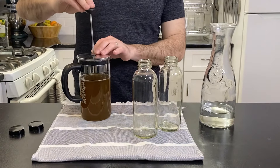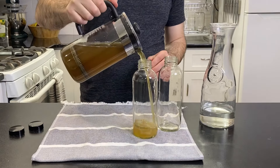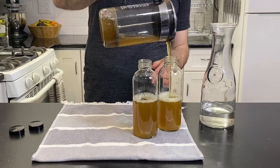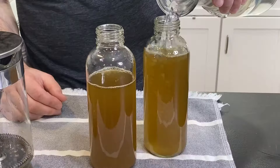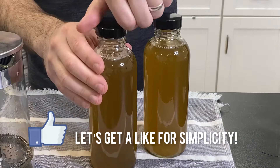Now back to the press. Simply plunge the filter to the bottom and divide the liquid evenly between the beverage containers. At this point you could also add some sweetener of choice, if you prefer. My containers came up a little short, so I like to top it up with fresh water. These can be stored in the fridge and will remain tasty for a full week.